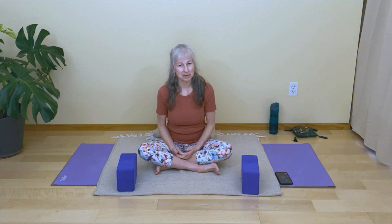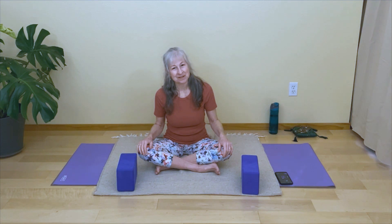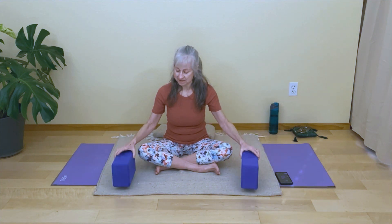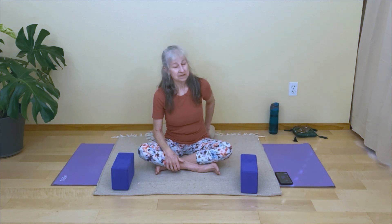Welcome everyone, thank you for joining me today for this yin yoga practice for a deep hip release. You may want to make your space a little cozier — I have a blanket set out on my mat, maybe an additional blanket and two blocks. This practice is great to do at any time of the day.